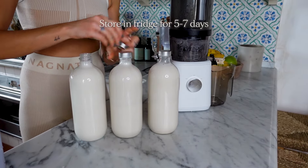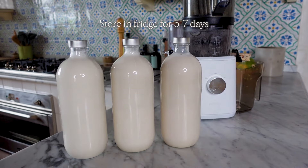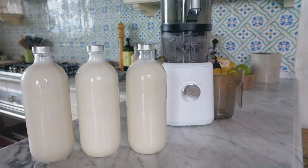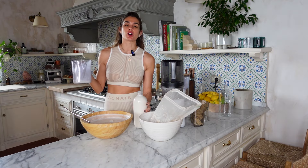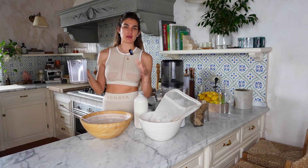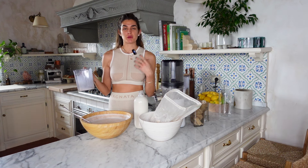Store in the fridge for five to seven days depending on your fridge temperature — mine sometimes lasts a full week. You can also add a little salt to help keep it fresh, or vanilla if you'd like. A lot of people like to sweeten it with dates. Since I drink it in the morning with my matcha before a meal, I don't add any sweetener.